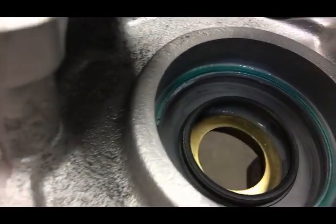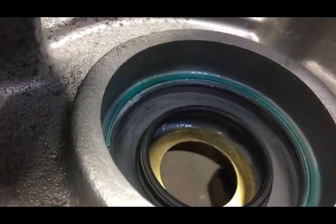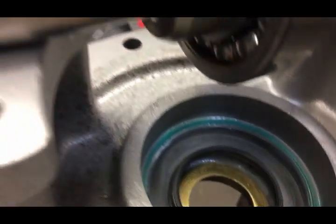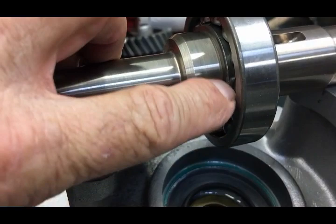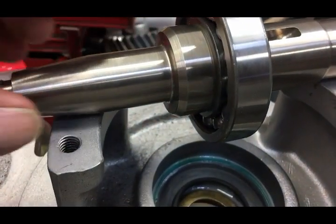Here you can see the shaft and then the oil seal. You've always got an oil seal between the mechanical seal, so if there's ever any leakage from water or oil, it'll run out the weep hole and to the outside of the engine.